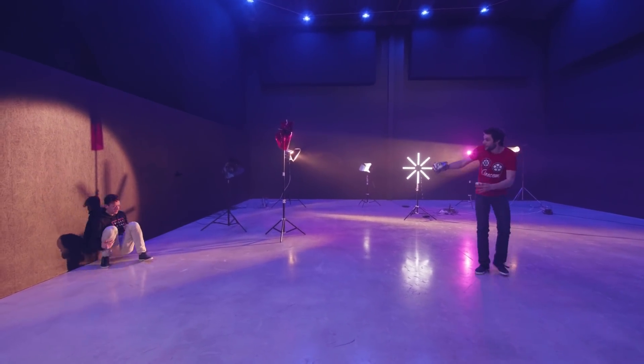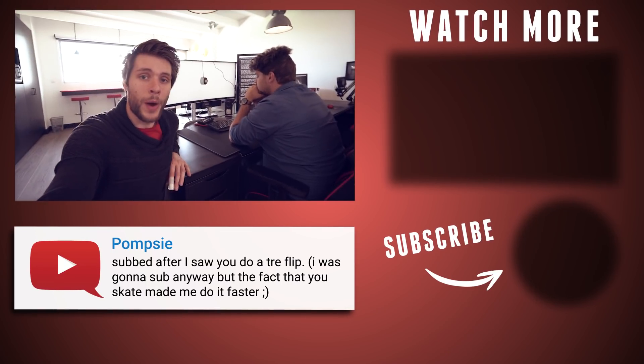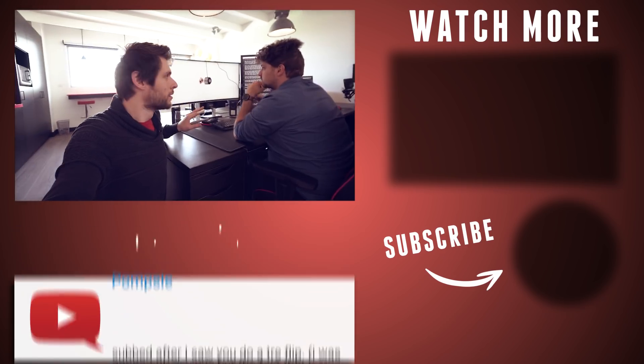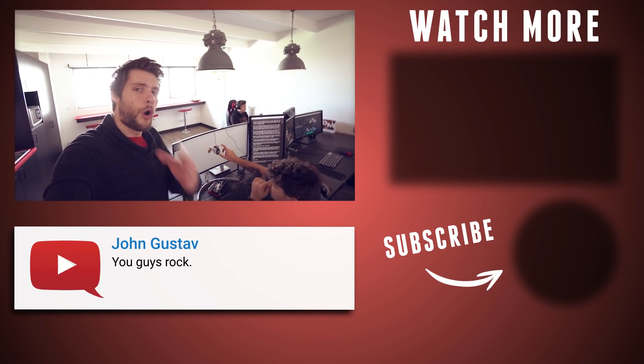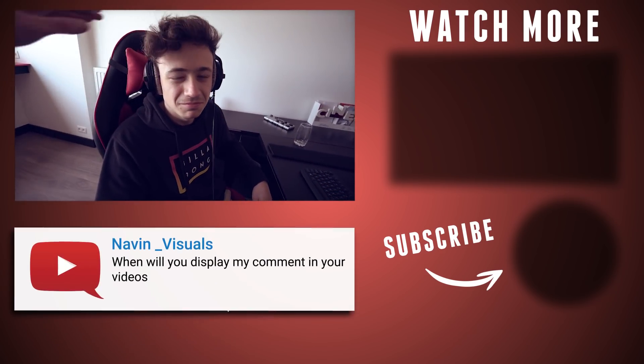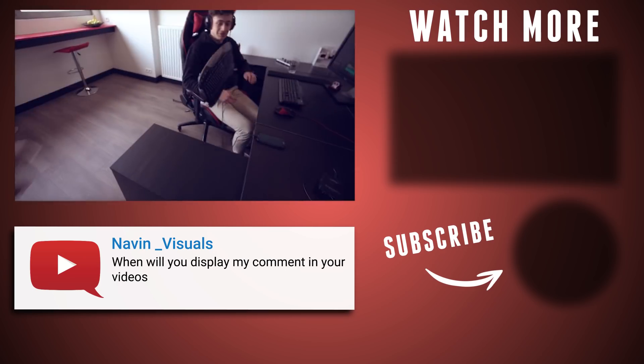Oh shit! Lorenzo! Thank you all so much for watching, thank you LG for the support again, and like always, stay creative! Lorenzo! I'm recording here! Sorry Jordy, I'm a bad intern. That's right, Lorenzo. You're okay. Thank you.